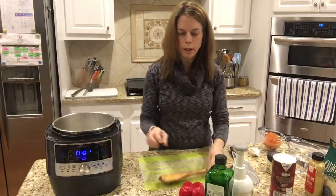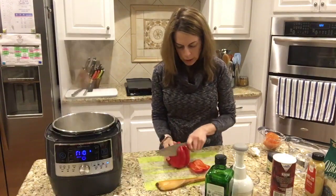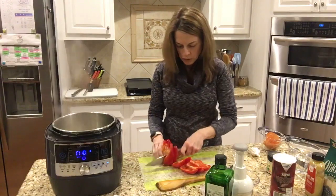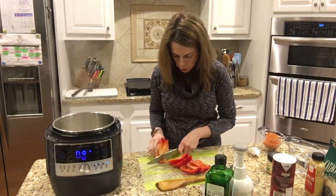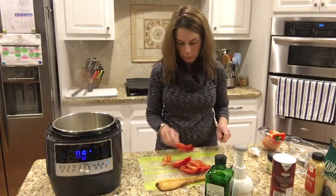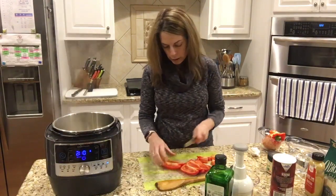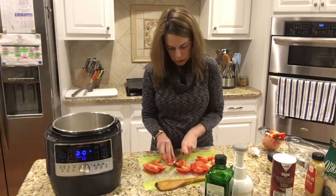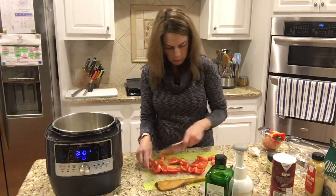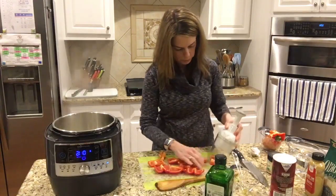Now this is our teak spoon. I bet many of you got that last month — it was our gift with purchase. I just wanted to give you a tip: every once in a while you will want to condition it with a little bit of oil. You can either get food grade mineral oil or just use some canola oil and rub it on after you wash it. That just keeps it from drying out because it is teak. With bamboo ones you didn't have to do that.